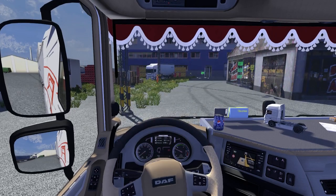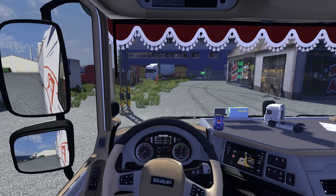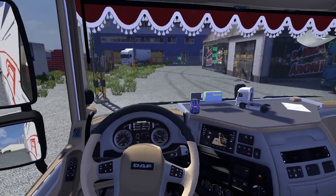I grabbed the trailer real quick so I can show you guys how it looks with the trailer. Hope you guys enjoyed this episode — if you did, don't forget to share it with your friends and leave a thumbs up. To stay updated, don't forget to subscribe to this channel, and I'll see you guys in the next one, peace.